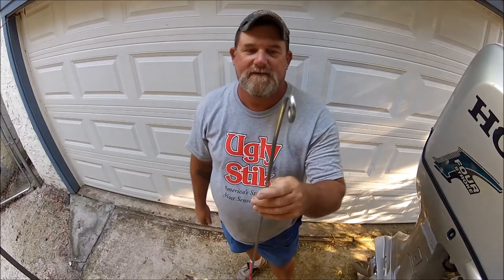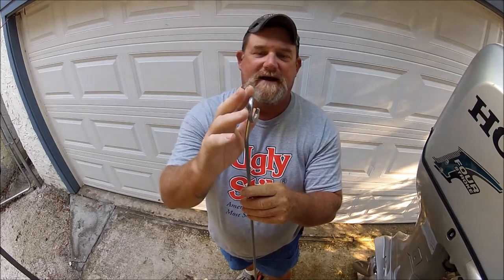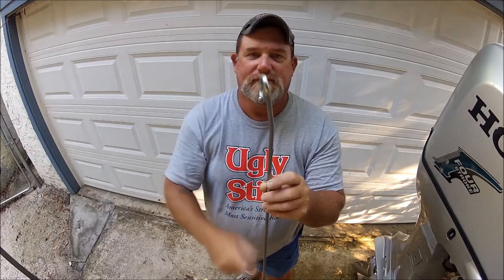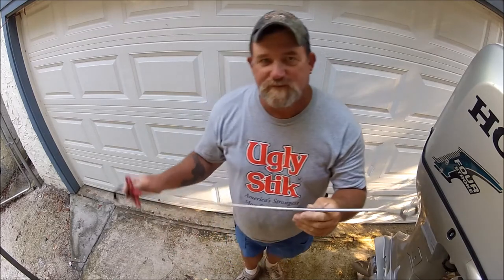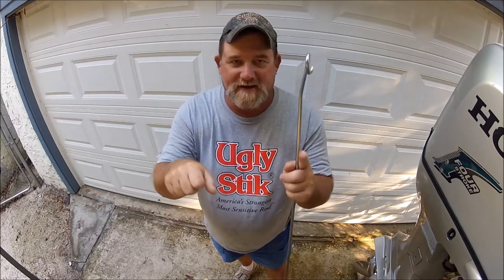The whole idea is that it's straight, then it cocks and goes to an open-ended loop right there, so that it'll go around the line and around a decent size hook. Now, you wouldn't use one this big for a little black drum or something that size, even though it might work. For smaller fish you would just use a smaller dehooker — just a handheld size.